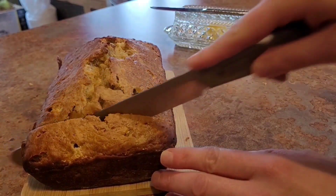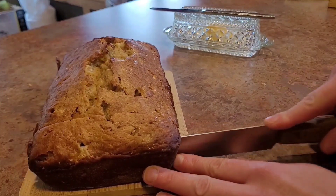Run a knife around the edge of your bread in the pan. Slice, butter, and enjoy.